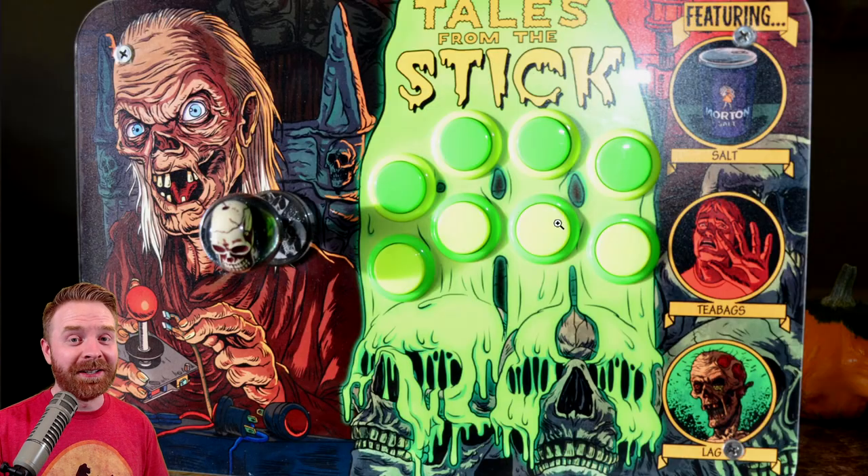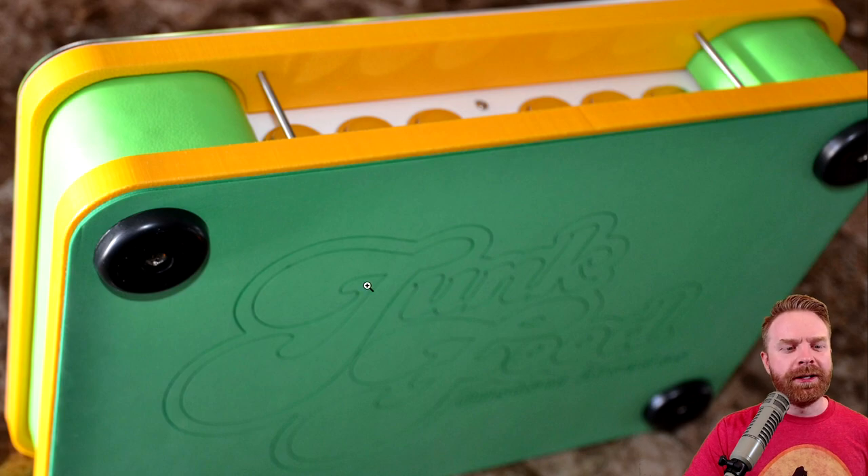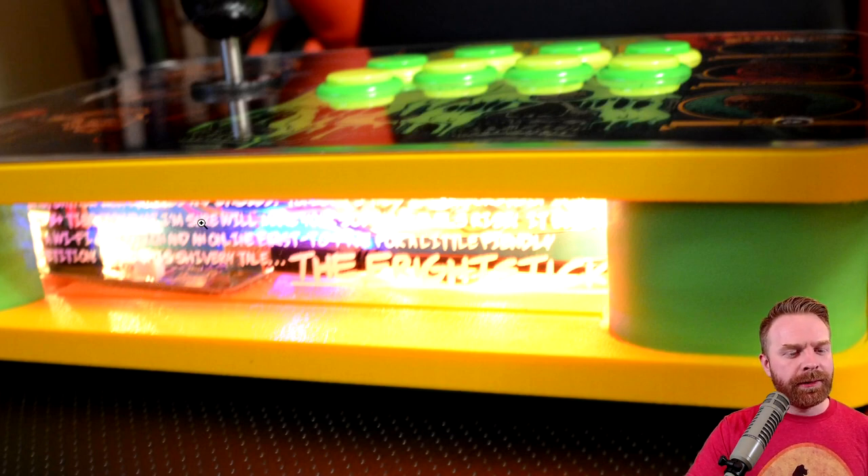Yes, that is a skull inside of a clear ball top, and even the dust washer here looks custom. Flipping the fight stick over, we see the classic Junk Food Arcade's logo paired with the slime green color on the sides and the golden yellow top and bottom. The front of the fight stick has some nice LED effects and some custom text in the plexiglass — I can't read all of it, but I can see something about Wi-Fi and then the fight stick at the very end.